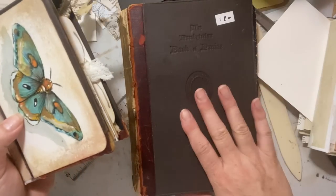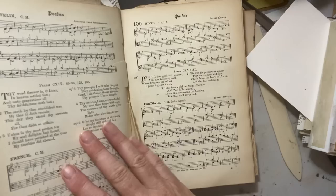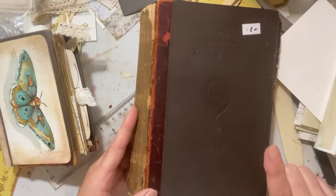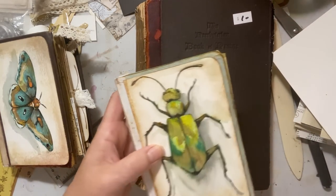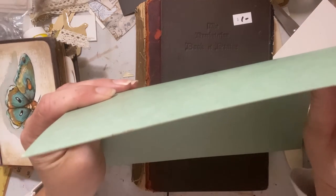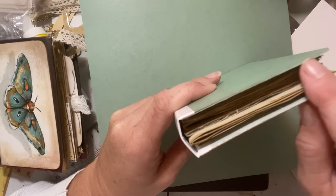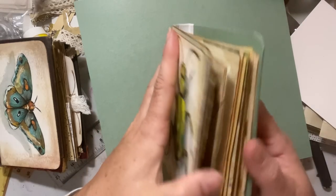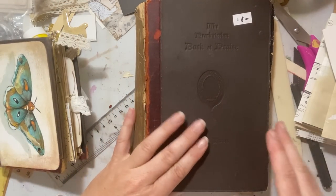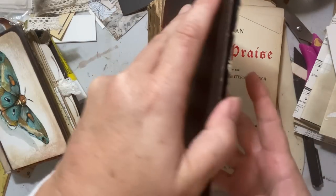I find them also a lot easier to access and decorate when I can take a signature right out of the book and play with it and stick things down. So that's another reason they are not 100% finished. Let me show you how I made these. This one is made out of this old book — a book of praise, kind of a music book. I loved the old cover; I paid a dollar for it at a thrift shop and I just love how beaten up it is. So we're going to use this today.